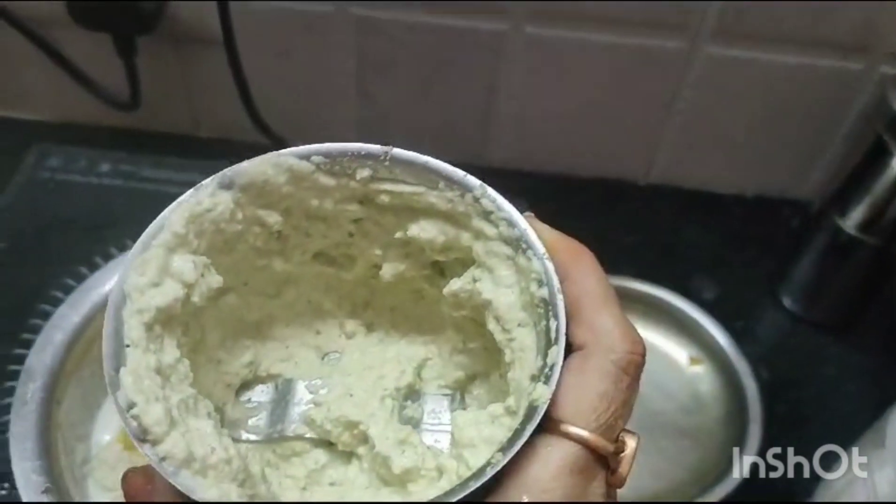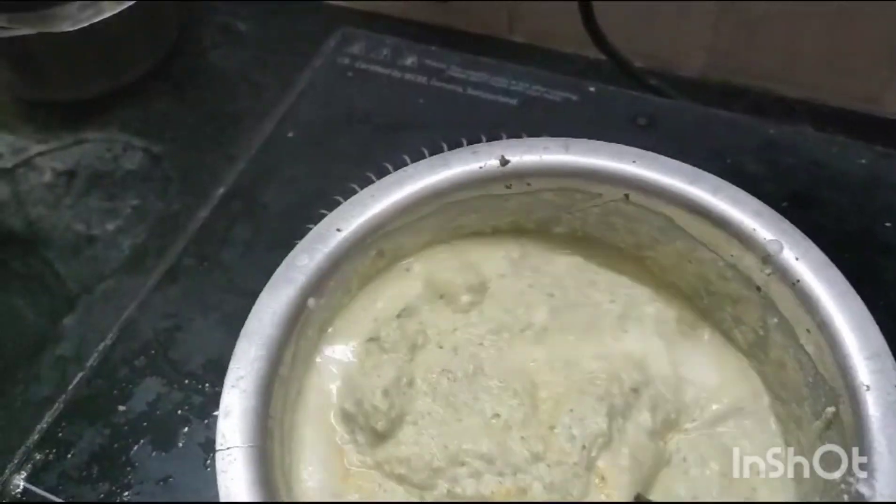You can add a little water. Mix everything nicely.